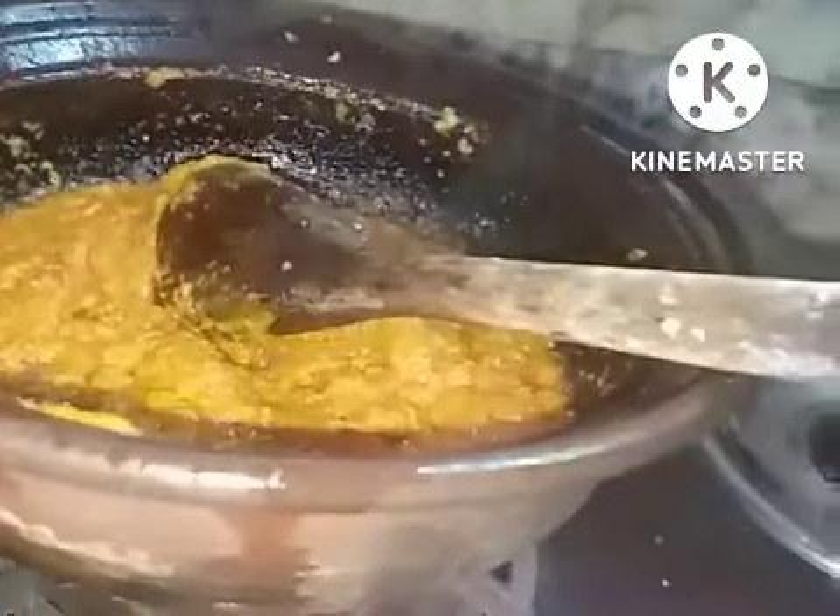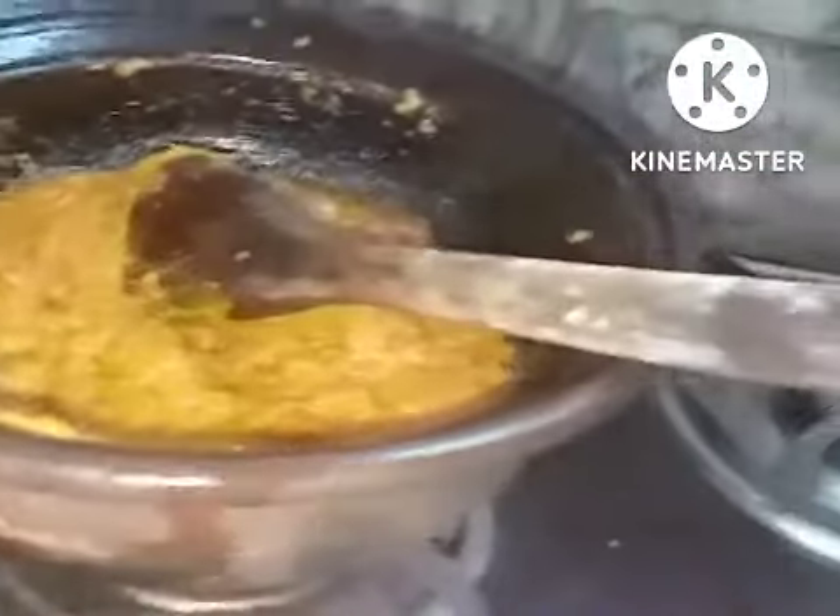Sorry, today my camera is not properly adjusting so there will be some shake — you have to bear with it. Now I have taken a big lemon-sized tamarind, soaked it, and taken at least three-fourths of a liter of water. I'm adding it now, letting the masalas cook.